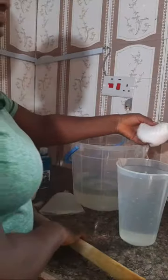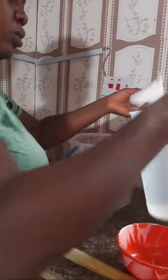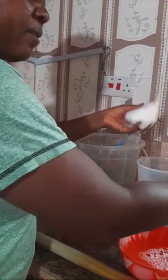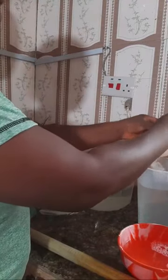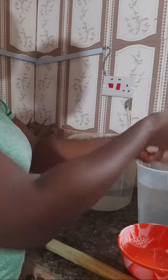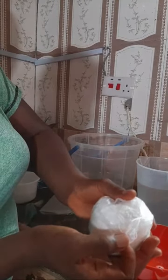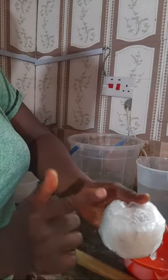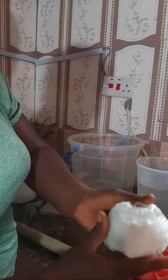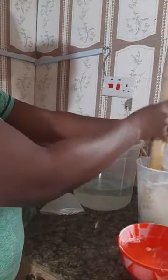Let me reduce this water - after stirring very well I'll add it back. I don't want to use more than the five-liter required quantity of water. When you're buying SLS it looks like rice grains. It's part of what they use in making shampoo, conditioner, and the rest - it's very safe. So add it to your water and stir it.